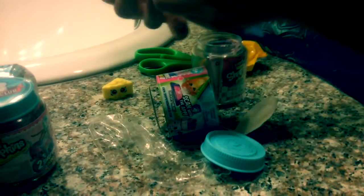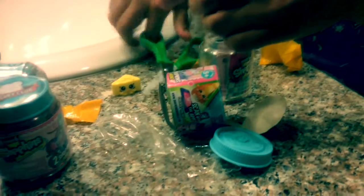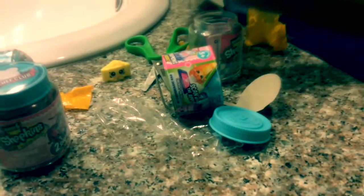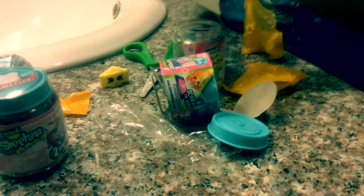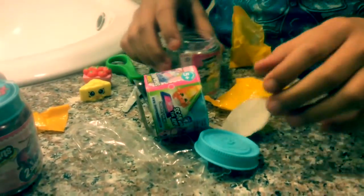And now I'll check on the second one. I'm not sure what this is, but it has like a little shirt on like that. And now I'll put it on the next one.